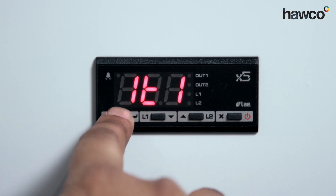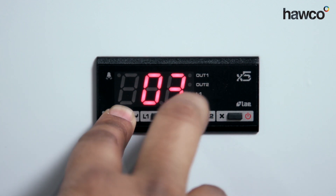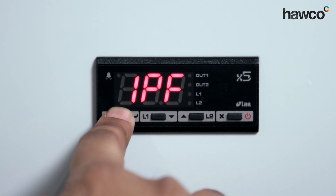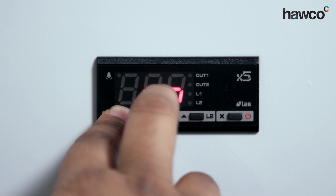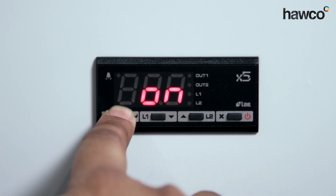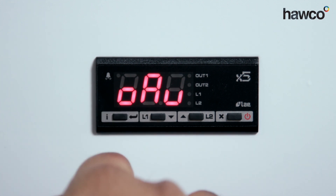The next one is 1T1 — this is the opposite: a minimum on time. So it will always run for three minutes. You can increase or decrease this as per application. Then 1PF — when the probe fails, do you want it to turn off or turn on the controller? If you choose off, the controller will be dormant and will not run anything. If you choose on, the minimum on times and minimum off times will come into effect regardless of demand. I'm going to leave it off so it turns off if there's a problem.